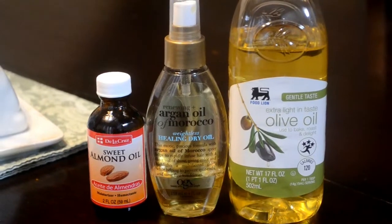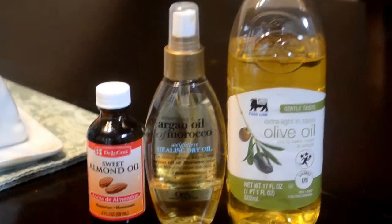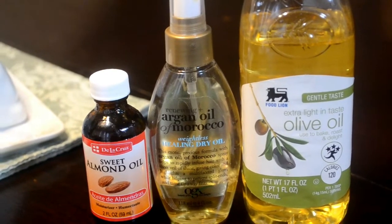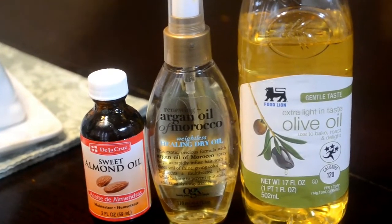Depending on what oils you use, they have different benefits. I used olive oil, sweet almond oil, and argan oil. Olive oil is the main component of my hot oil treatment because my hair loves it. I just discovered sweet almond oil — my mom got some and uses it on her skin, and I started using it on my skin too. But this is a hair tutorial, so let's focus on that.